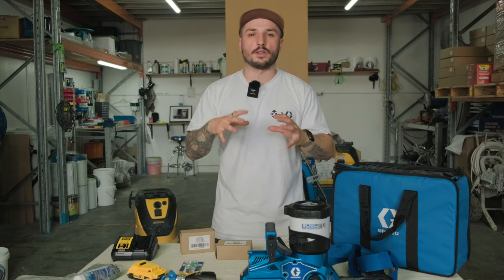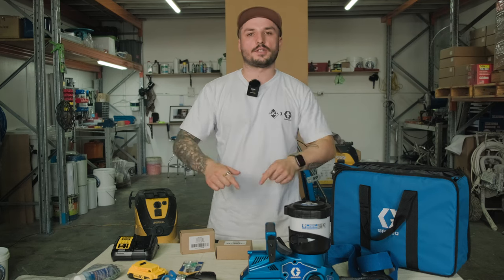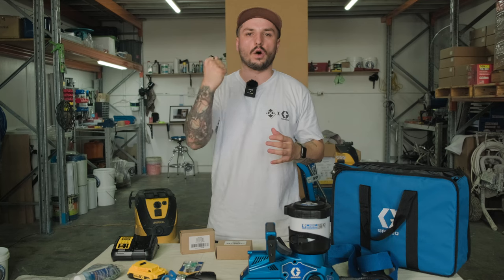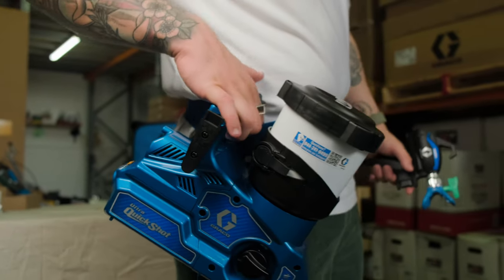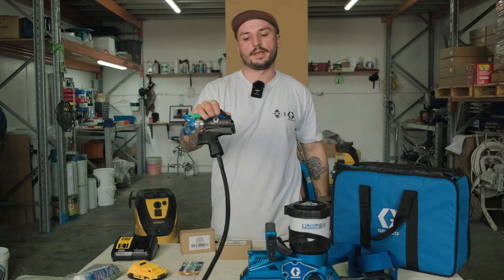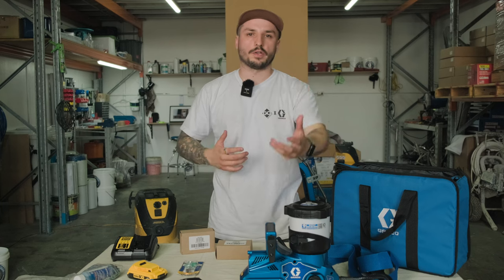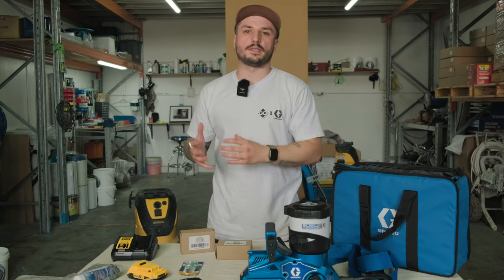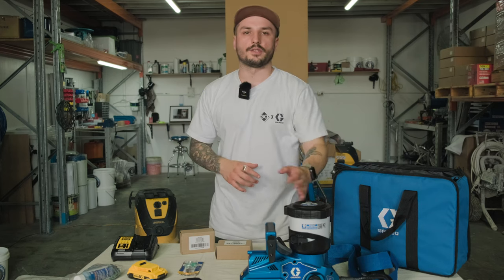In the repaint game, you can do touch-ups on doors, frames, and trim — again a super compact system. A lot of older homes have weird little corners, hard-to-reach closets — this is the unit for that. If you thought the handheld unit was great for smashing out cornices, this tops that because you don't carry the weight on your wrist. The unit attaches to the belt and you only hold the super lightweight handpiece. In the DIY space it's also great for furniture touch-ups, furniture flipping, or any small project.